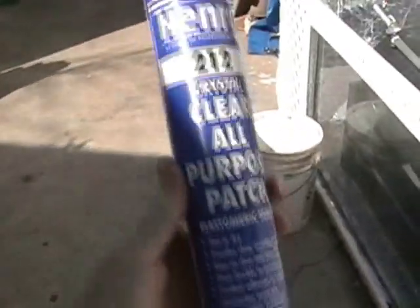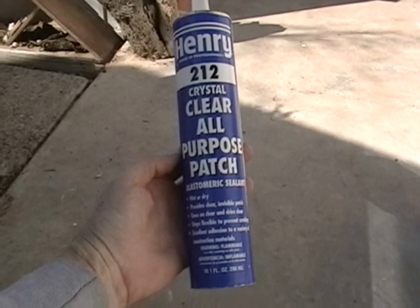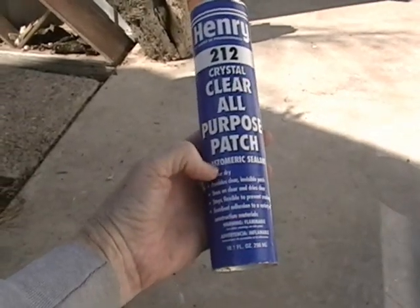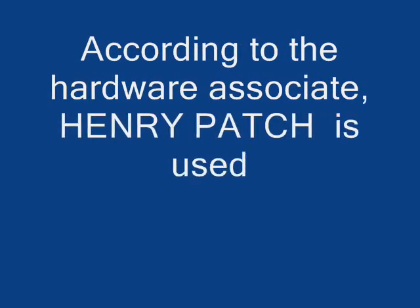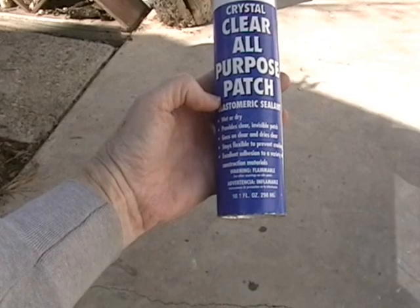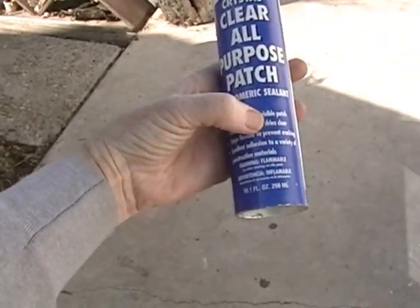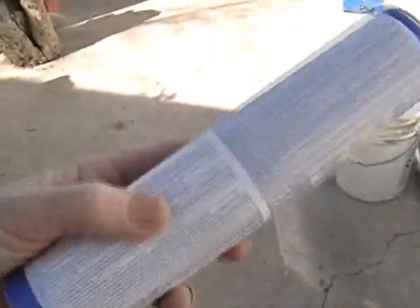This is where the new caulking is going to go. We're going to try this stuff — it's called Henry 212. It dries clear, it's an all-purpose patch. It's elastomeric, which means it's supposed to stay pretty flexible to prevent cracking. That was a big problem with the heat resistant caulking. This is supposed to go up to 120 degrees.